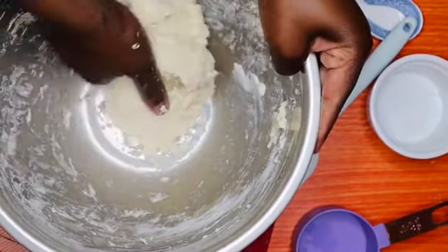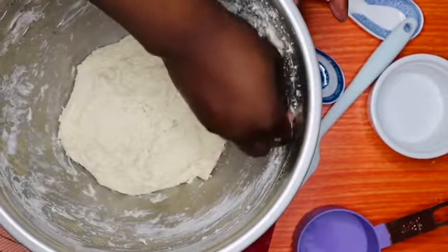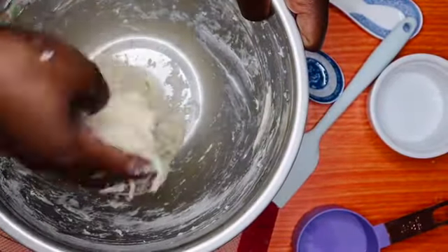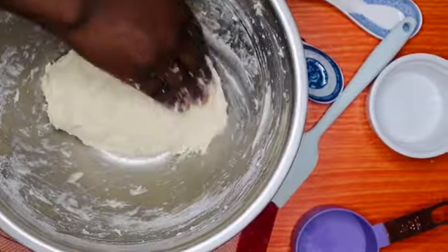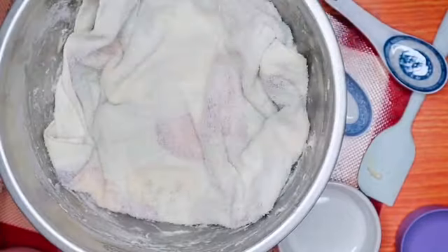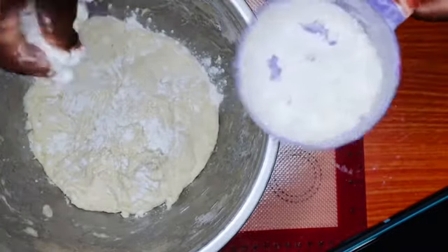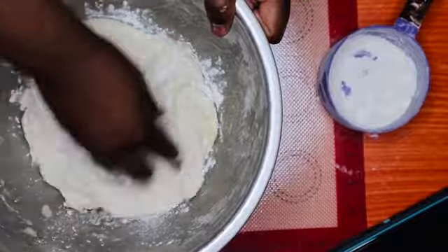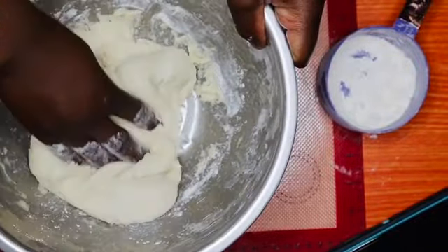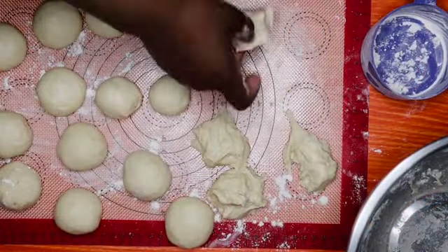As you can see everything has come together nicely and the dough is already well mixed. After resting for an hour it has finally doubled in size. Go ahead and add a splash of cake flour and continue to knead your dough.